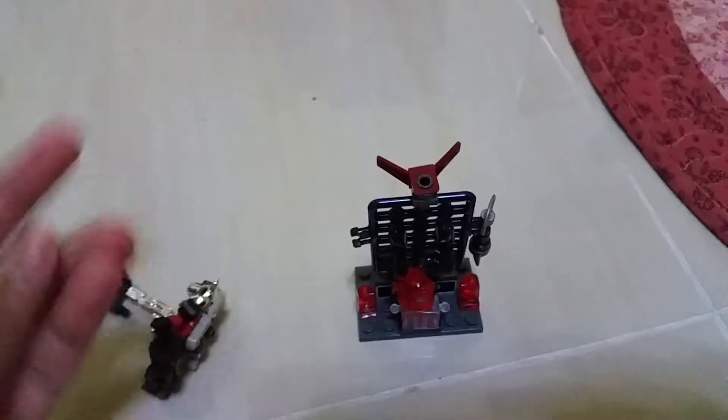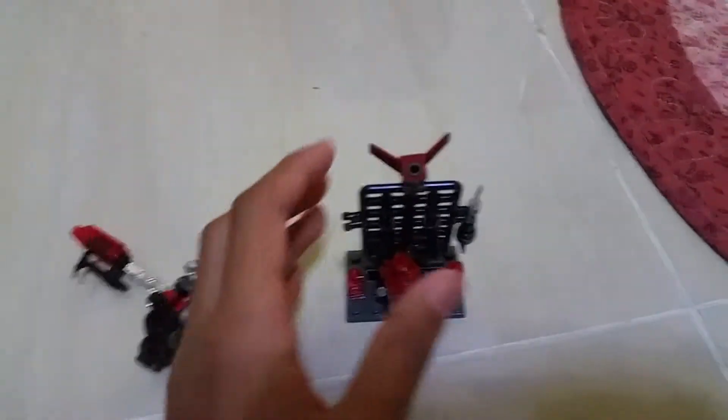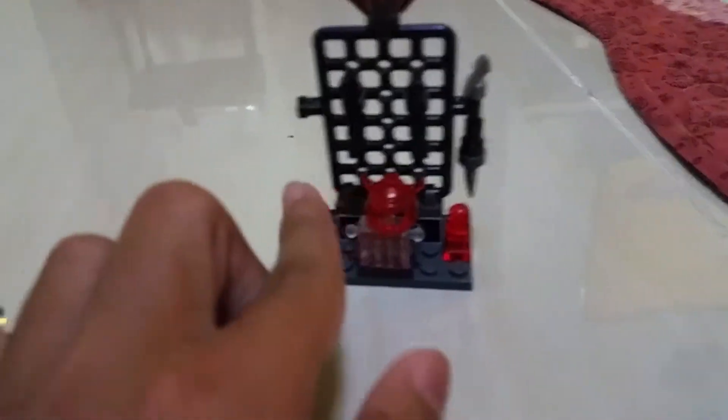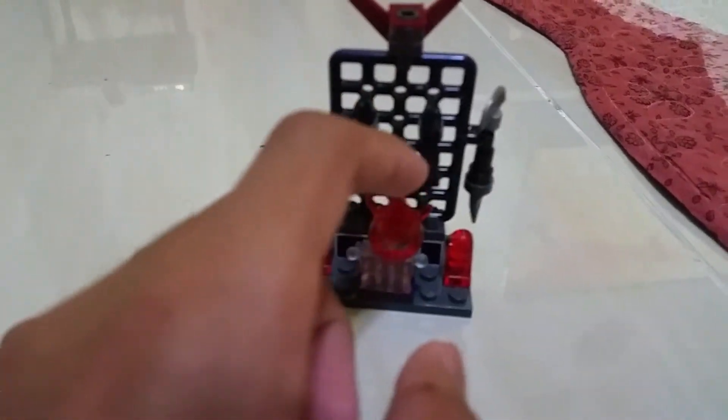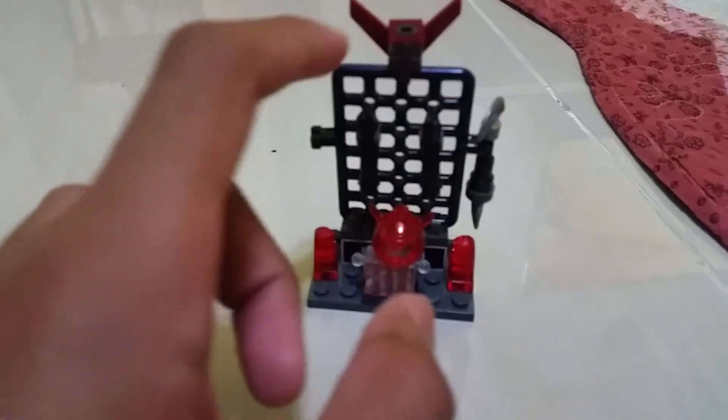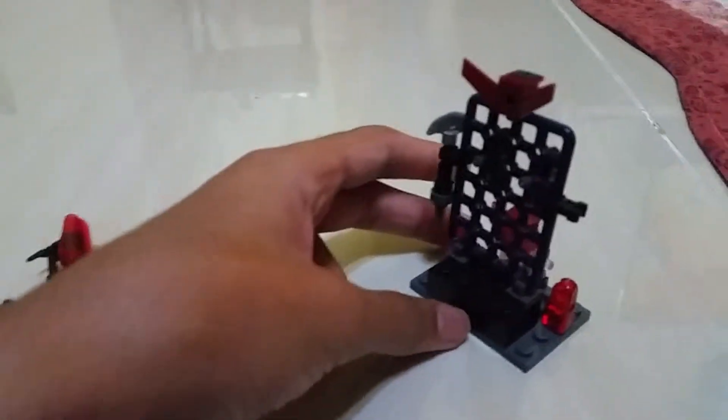We got the pieces. We got the body pieces — this is the body piece, this is the body piece. And this helmet is red color. This helmet is red color also. You can place the hand and weapon, and the wing as well. It's a kind of cool weapon. I really love this weapon.